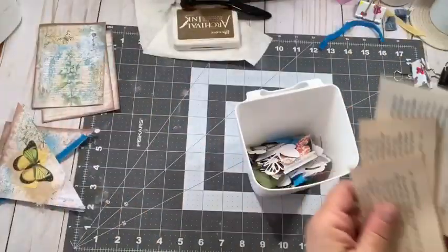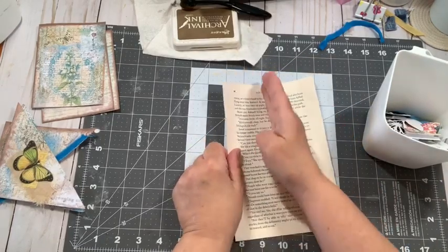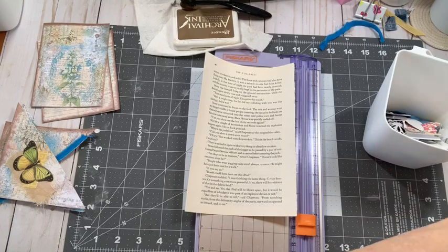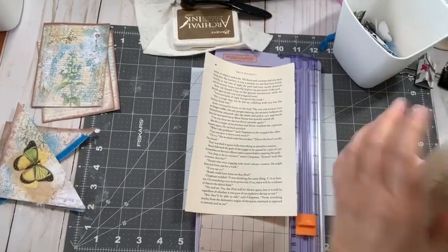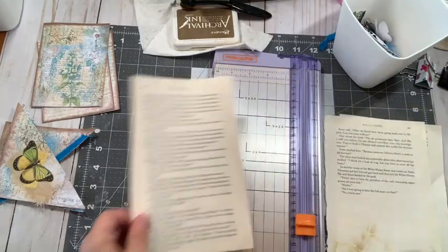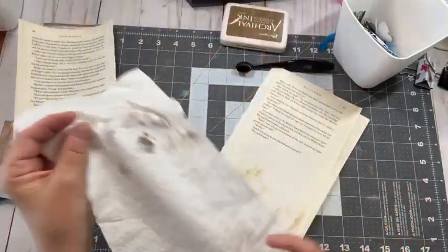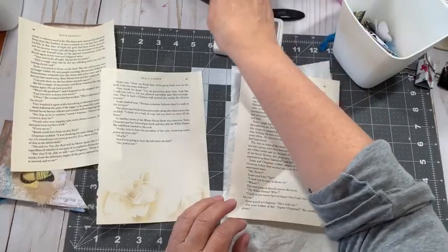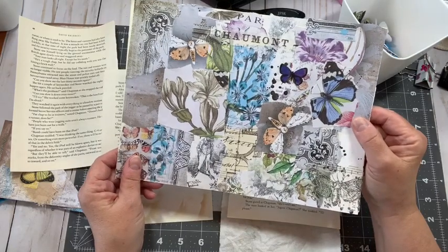These are my leftover book pages. I glued two book pages together and I think what I was going to do is make two large tags out of them. Let me glue two more pages together because I'm going to need at least three tall tags, if not more. I'm a little discombobulated — I just changed a bunch of stuff around. I am constantly trying to find new ways for my room to work.